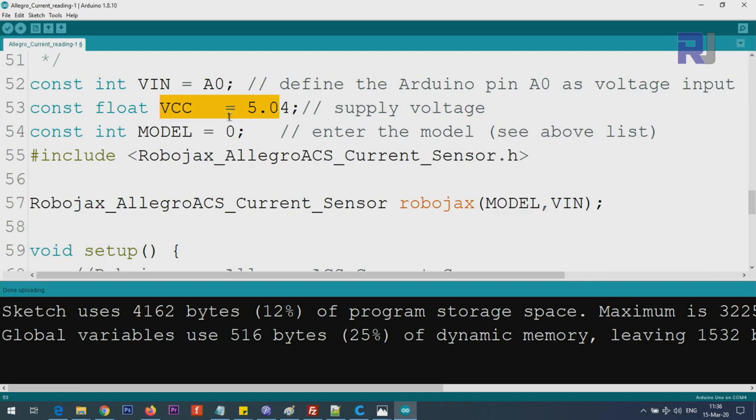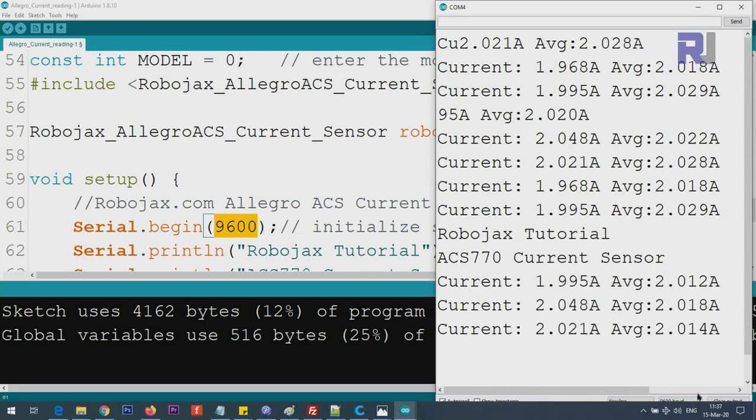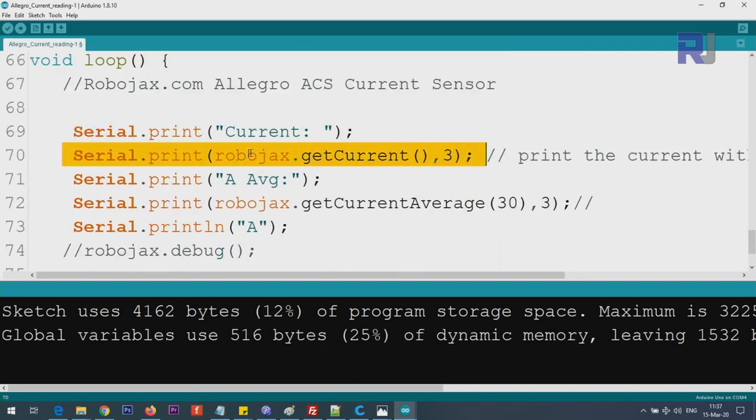If your voltage differs slightly, you can pass VCC as an additional parameter - add a comma and then the VCC value. If your voltage is exactly 5 volts you don't need to include it. Inside the setup we initialize the serial monitor to display text. The baud rate must be set to 9600 to match. Inside the loop, we get the current using Robojax.getCurrent() with a parameter of 3 for three decimal places.